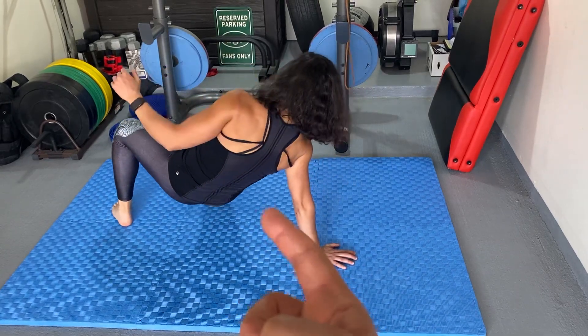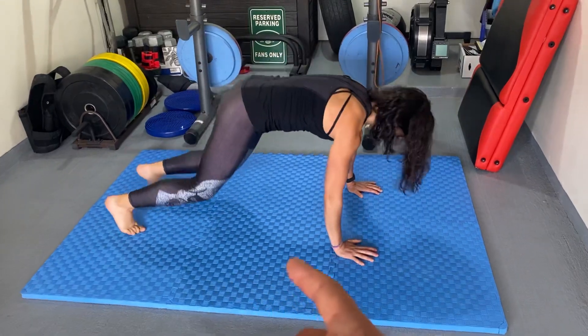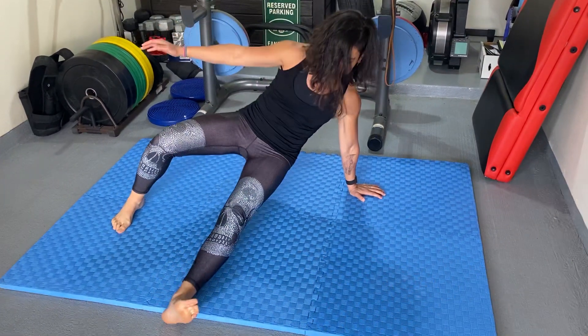Let that arm up. If you want to be real fancy, actually float that foot and don't let it down. If you want to let that foot down, that's going to be a little bit easier. Always reset to our good solid bear position. Break dance — we need a little music!